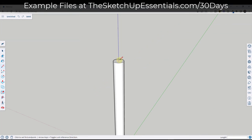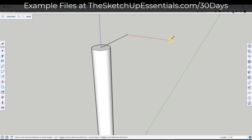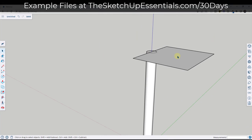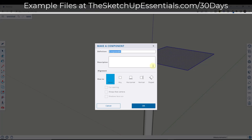We're going to start modeling the hammer head. I'm going to activate the line tool and do the same thing we did in a previous video — model half of it, then use components to make up the other half. I'm assuming the overall hammer is going to have a length of maybe 10 inches. So this is going to go five inches this way and have a width of six inches. I'm going to right-click and make it a component and call it 'handle half.'